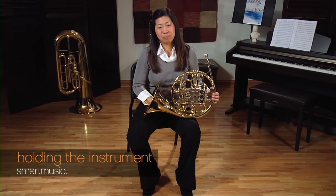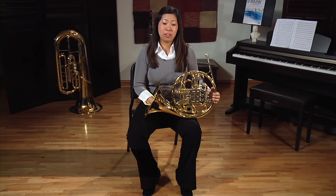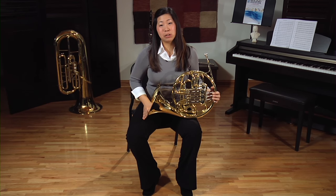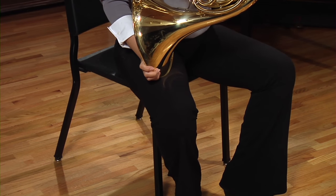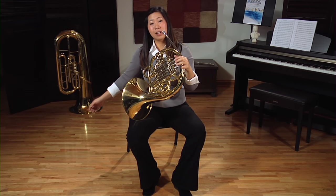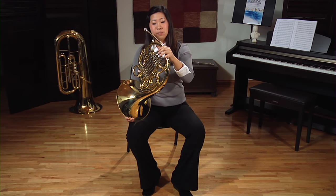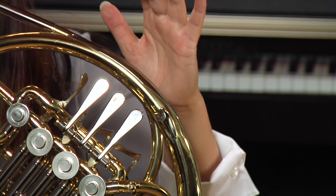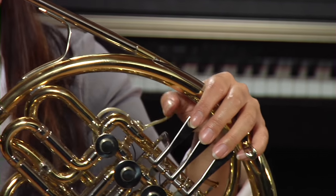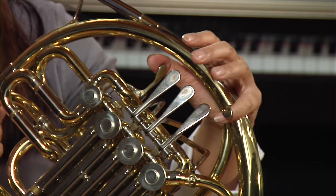Now we're going to talk about holding the horn. Always bring the horn to you and not your body to the horn — that way you can maintain your great posture. First, put the horn up on your right leg, making sure that the bell faces out so that you're not playing into your body, because if it's facing out, you'll get the best sound. Secondly, put your left hand on the valves — your index finger, middle finger, and ring finger on the valves, your thumb on the trigger, and your pinky on the pinky ring.